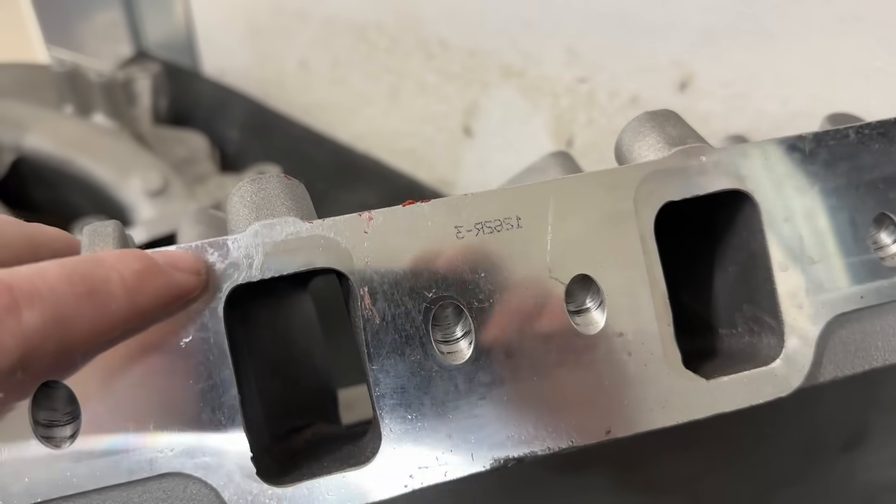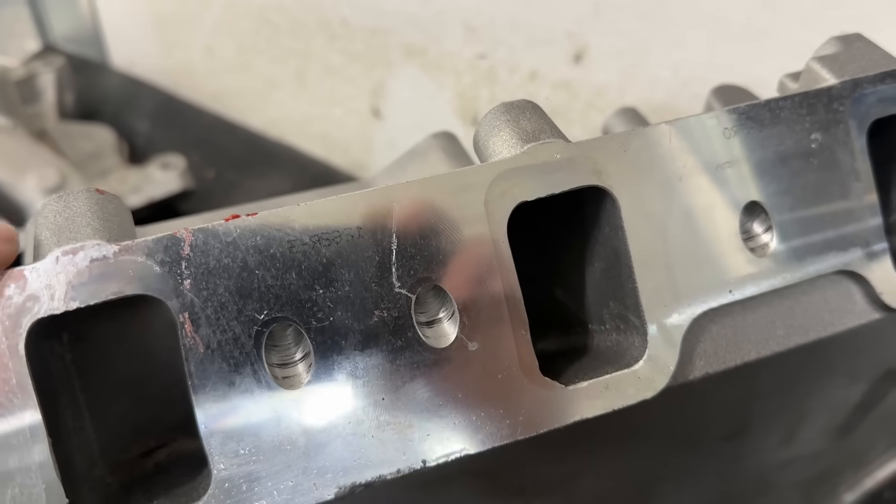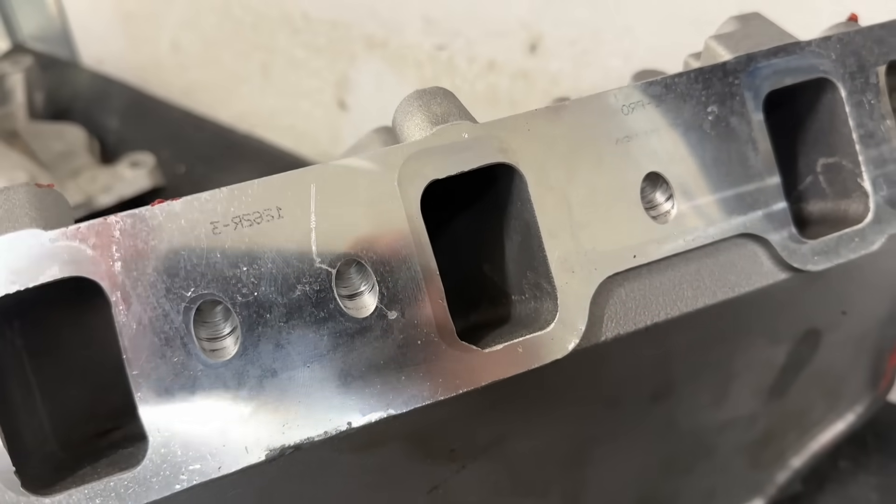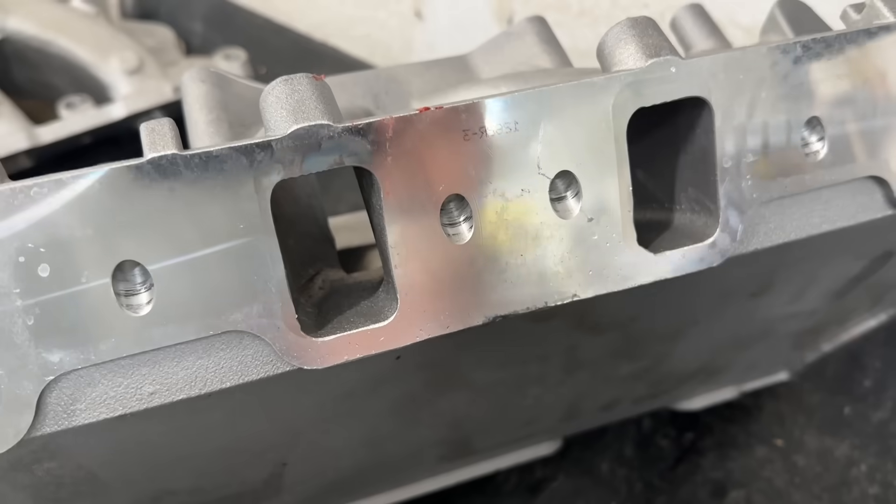The port match, as you can tell, is way off. You can see the intake port is not lined up perfectly — there's very little material above it. So that's how it was run.